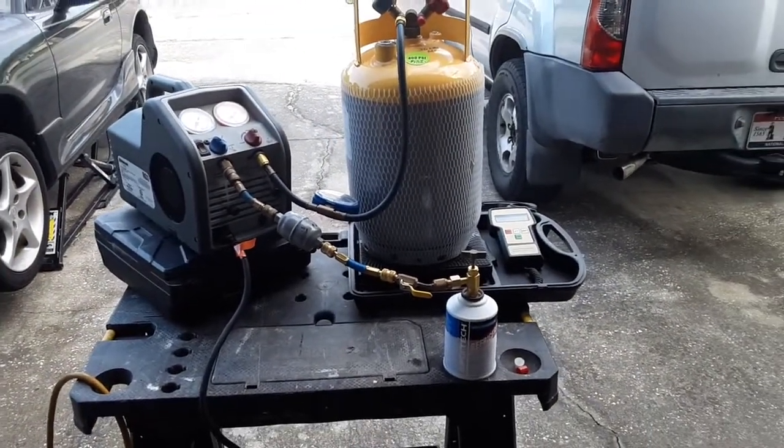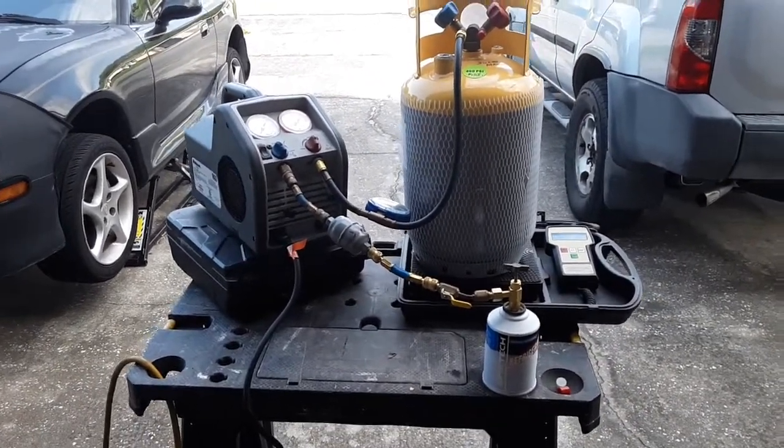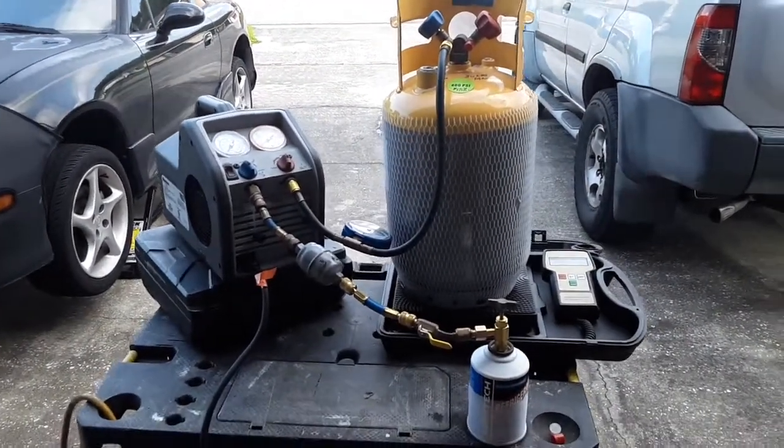Matter of fact, I'm still going to school, continuing to finish my heating, ventilation, air conditioning course at Southern Tech College. So anyway, back to the recovery process.